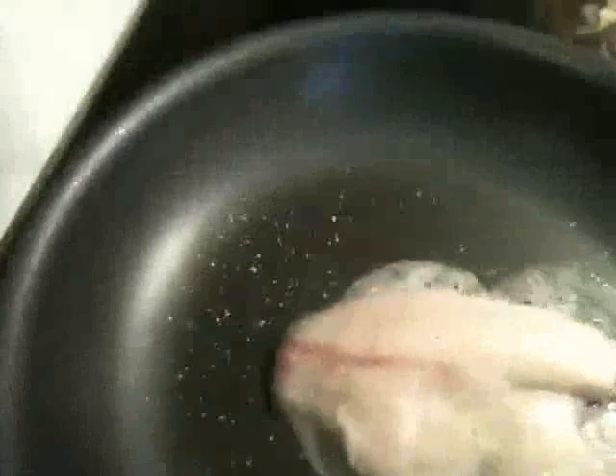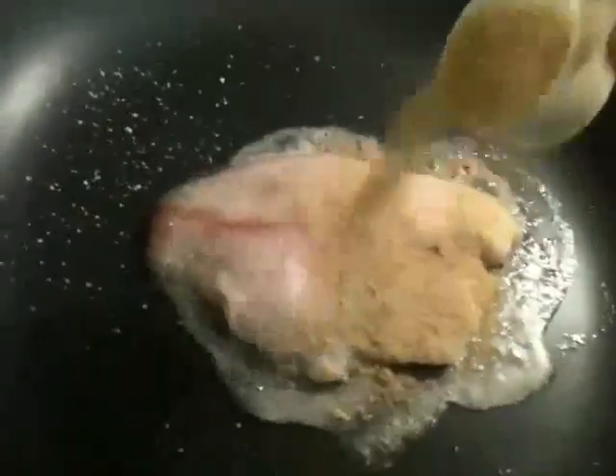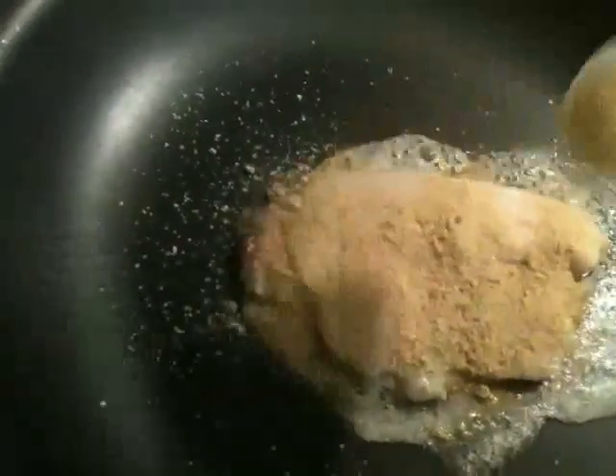This stuff is really good, and the things that you can do with this are unbelievable. Sprinkle some garlic salt on it first — a little bit of flavor. I'm going to sprinkle this over the fish, and I only used about half of it.